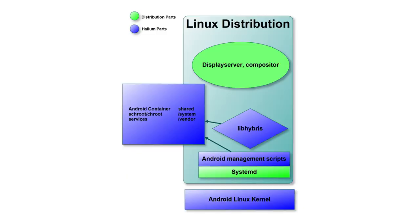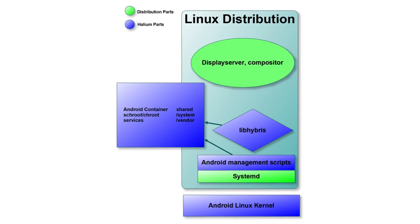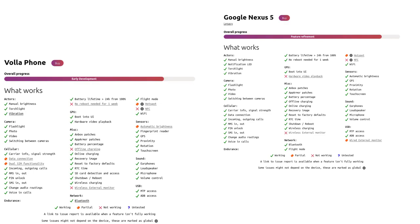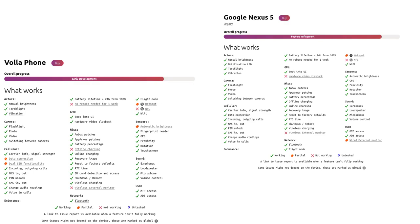The Ubuntu Touch installer on the Volla Phone is absolute perfection and is easily the best part of the Volla Phone in my eyes. The Ubuntu Touch and Sailfish ports use something called Halium — basically a library that takes the drivers for Android and lets Ubuntu Touch use them in order to quickly get functions working. This is how Ubuntu Touch is able to port to so many different Android phones. Thanks to Halium, Ubuntu Touch on the Volla Phone is on par with other Ubuntu Touch ports to older Android devices like the OnePlus One and the Nexus 5, and in terms of features already working it even beats phones like the PinePhone and the Librem 5.